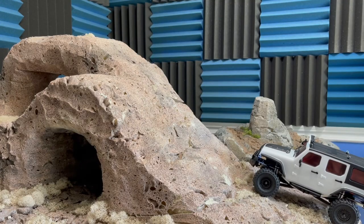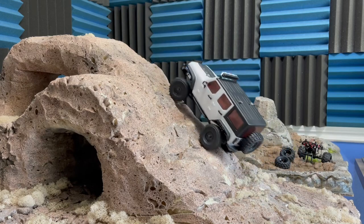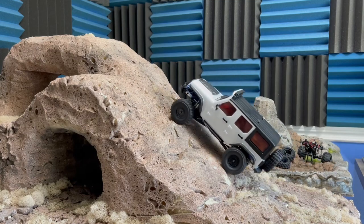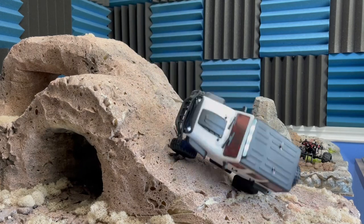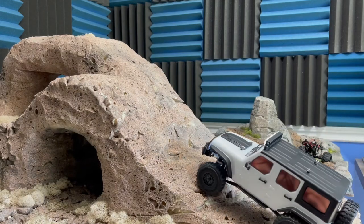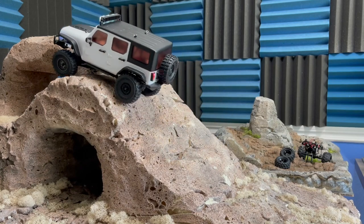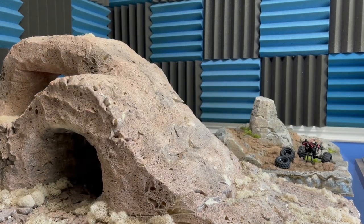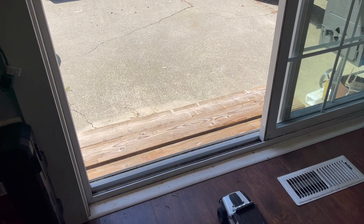Before we head outside, we're going to take it on some of the inside stuff. It doesn't want to slow crawl that, but I bet with some speed it'll be okay. Yeah, you can definitely power up there but it doesn't want to do it slowly. It's a pretty heavy truck. Just driving it out here I noticed how quick it is - it's definitely got some speed, which is crazy. I don't know if this is meant for a trail truck and not a crawler, but I wanted to just send it outside.